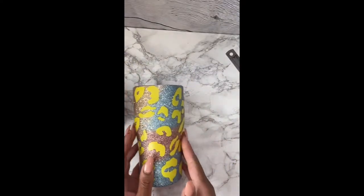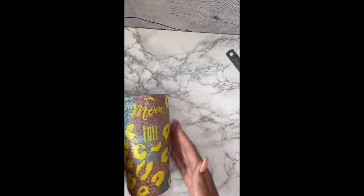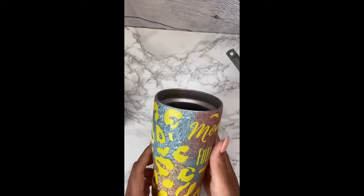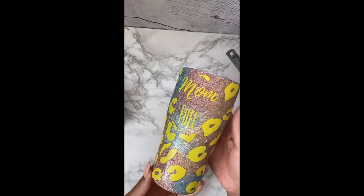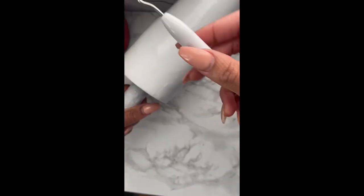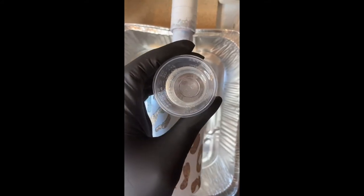We have all of them placed all around the cup — no rhyme or reason, just place them how you want to, even at the bottom. Now we're going to do our spray painting. So now we have it spray painted — I spray painted it with three coats, letting it dry in between, and now I'm going to weed off all of the leopard prints.